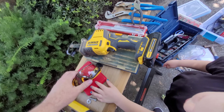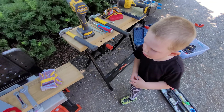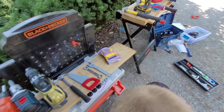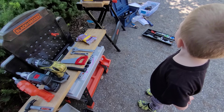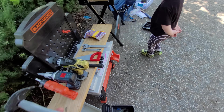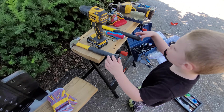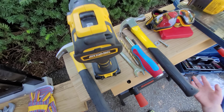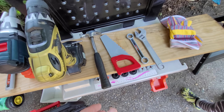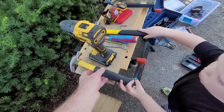That needs a battery - okay. We're gonna go through our tools first so we know all our tools, right? You have lots of them. Look at all the tools that we have, so we're gonna go through all the tools so we know which is which. What is this tool, Harrison? Your hammer. Where are my hammers? You have this one and this one over here - one is bigger than the other, right?